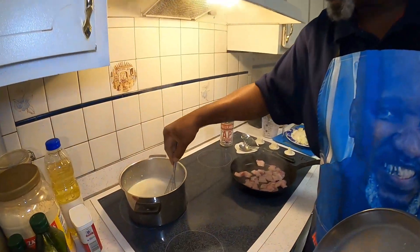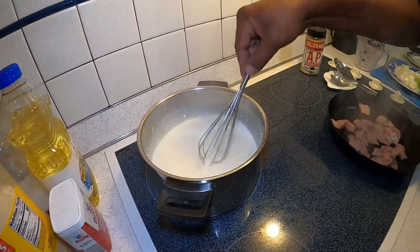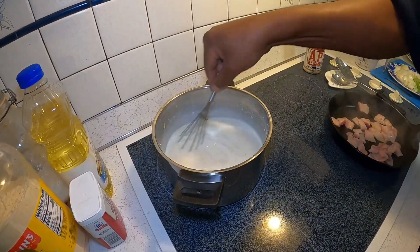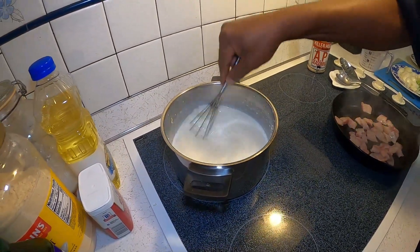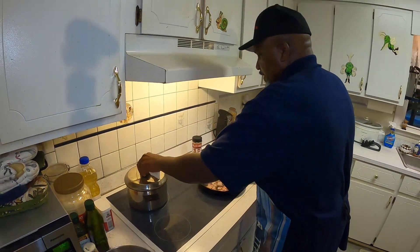Now my grits has been cooking a little while and has started sticking to the pot. So you take your whisk and just whisk it around there so you can keep it good and creamy. Then put your lid back on there to continue to simmer.